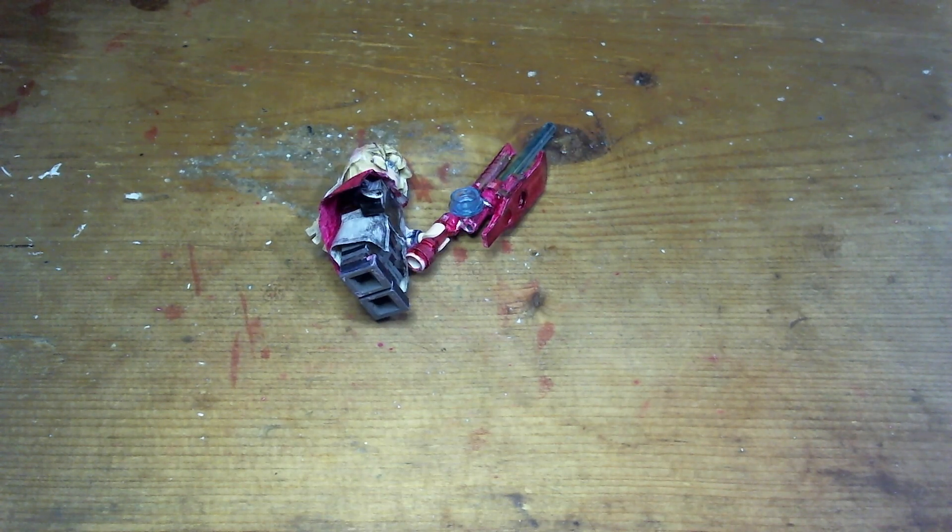Hey, it's ThomasGarach11 with a LEGO minifigure of old Shulk from Xenoblade 3 Future Redeemed. His Monado is too heavy so he can't stand up on his own.